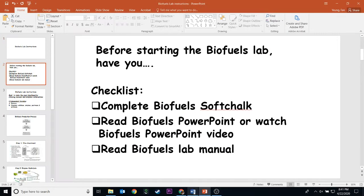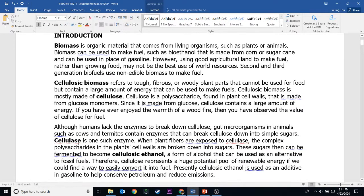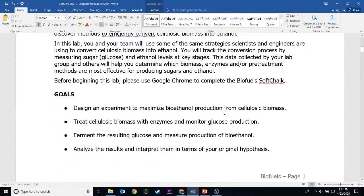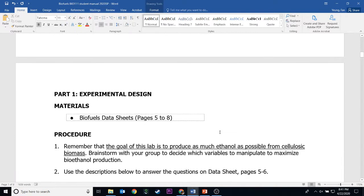The lab will look something like this. It will give you background information about different terms — for example, biomass, cellulosic biomass, cellulase — and all the information that you need to do the lab. So you have to read the introduction and do the soft chalk, which you already should have done. In the lab, there are detailed instructions on how to do different parts of the lab.